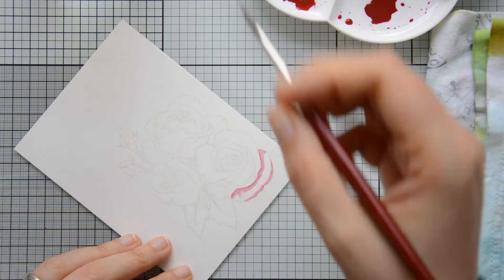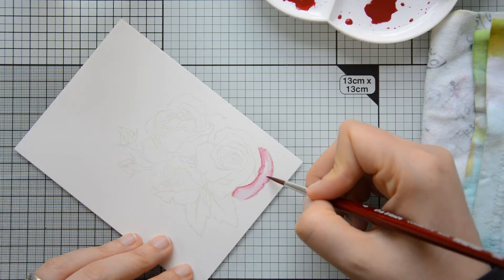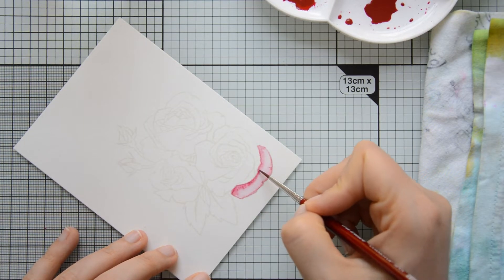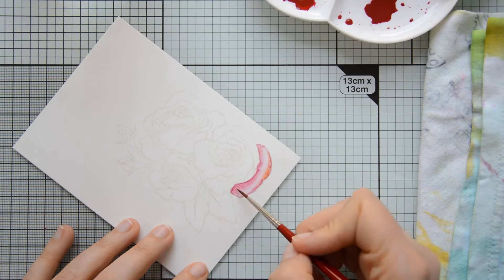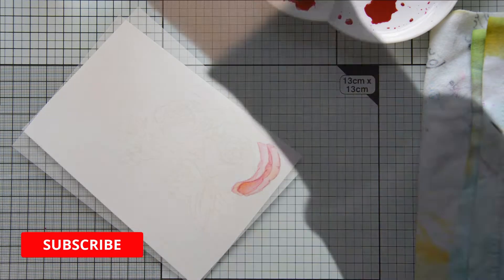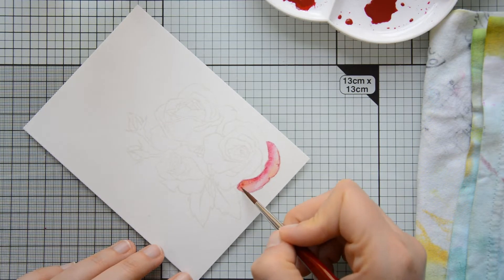The technique I'm going to use to paint in the flowers is the wet-on-dry technique. This means I'm not going to wet the paper prior to adding the pigments; I'm going to lay them down where I think the shadows will be — in this case at the base and at the tip of the petals — and then I'll come in with a paintbrush loaded with clean clear water and blend out my watercolor to create a nice gradient.